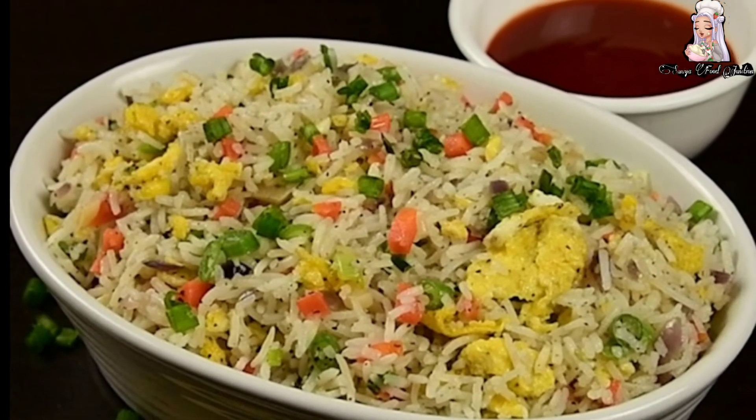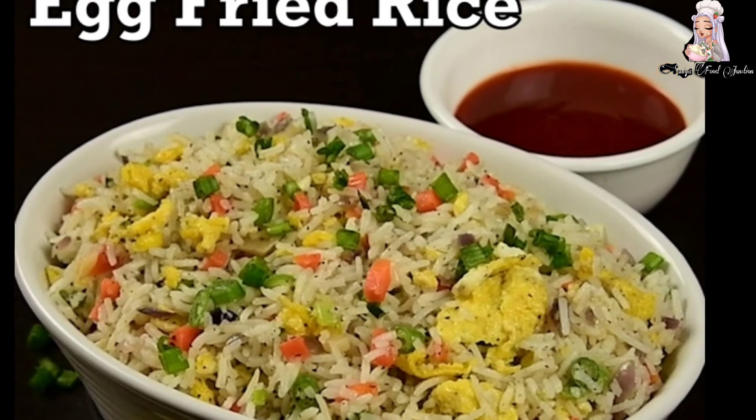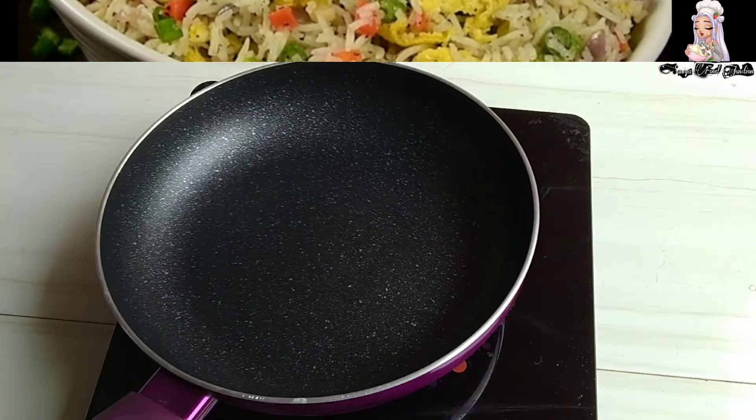Assalamualaikum, welcome to our channel. Today we are doing a fried rice recipe. It is a Chinese recipe. It is easy to make. Let's start.